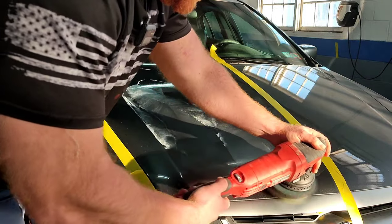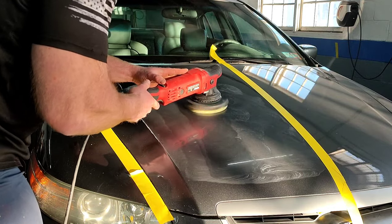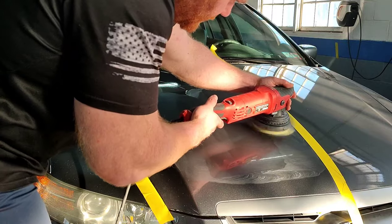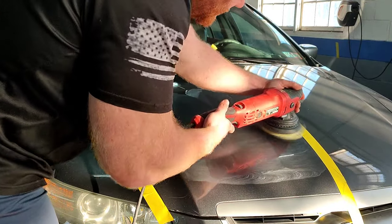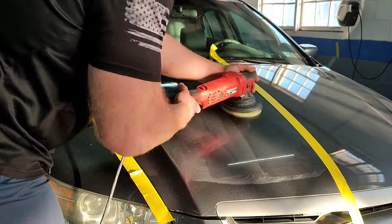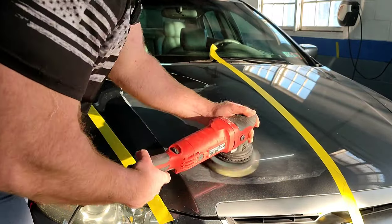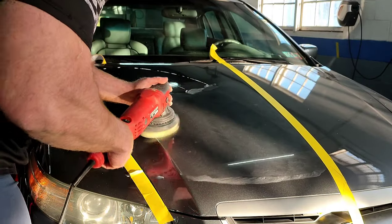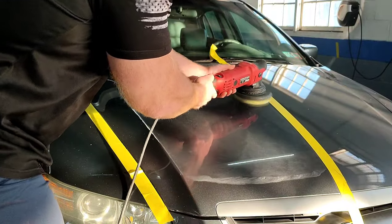As far as this denim pad, it's a little bit of a learning curve because it's not like your typical foam pad that likes to soak up the compound and polishes. It's a little bit jumpy on low speeds, but once you kind of get that compound worked in and you get a nice slick layer of that compound, you can speed up the buffer a little bit and start moving a little bit quicker. You don't want to stay in one spot too long — keep moving that pad across the surface.